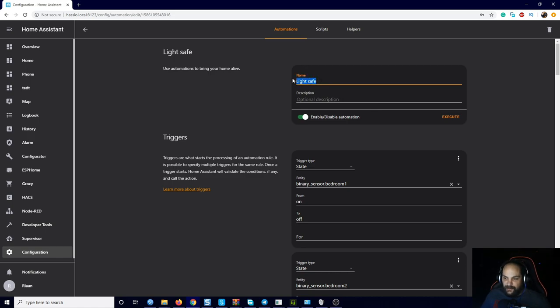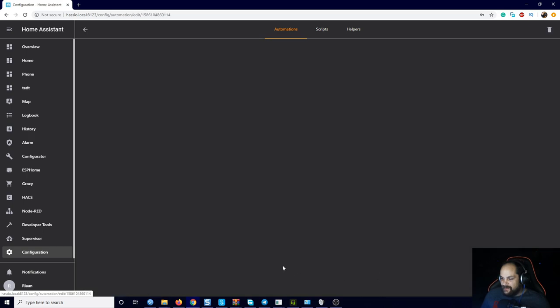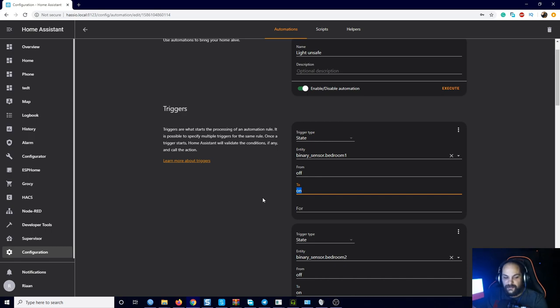I have an additional automation called 'light unsafe' — it's basically a duplicate in reversed order. Instead of from on to off, it's from off to on, and the conditions are changed from off to on as well. This means that as soon as one of the windows opens, it's going to change this light to red. As soon as you close it back again, it goes back to blue.